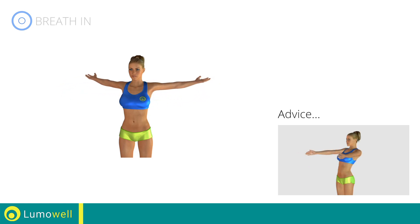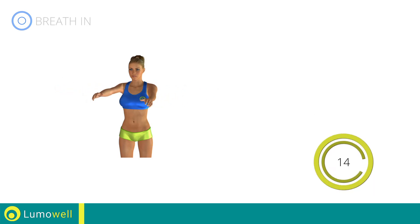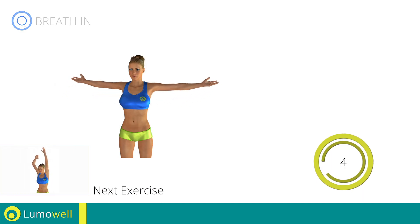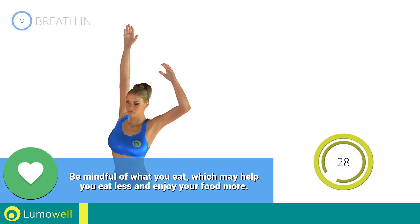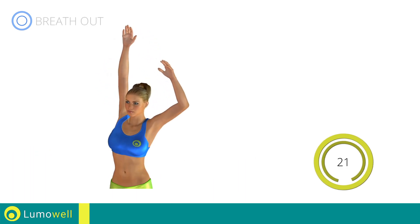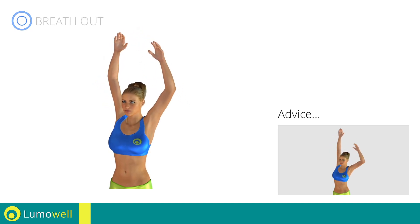Don't bend or curve your back. Keep the abdomen constantly tight to stabilize the spine and avoid injuries. Next exercise: posture exercises for shoulders and dorsal. Do all the movements slowly to avoid shoulder problems.